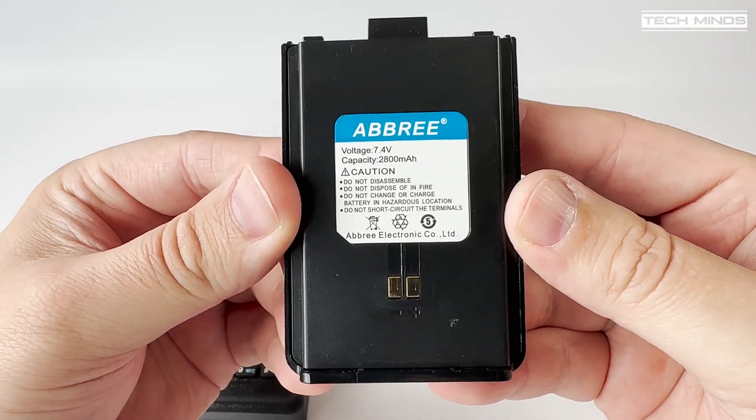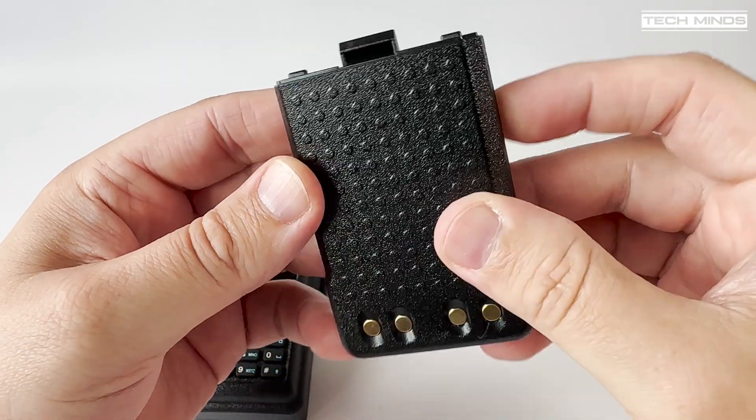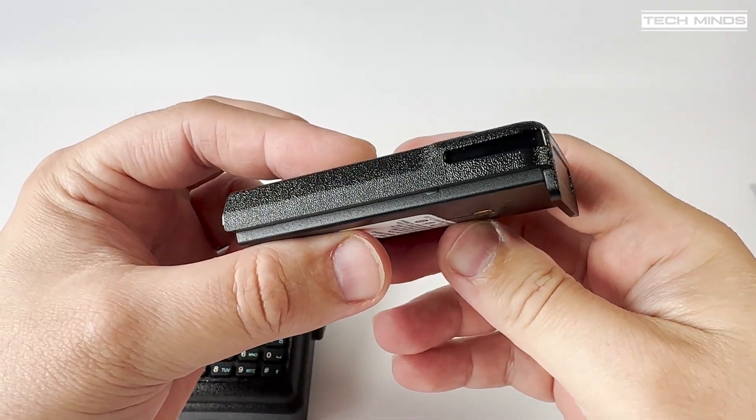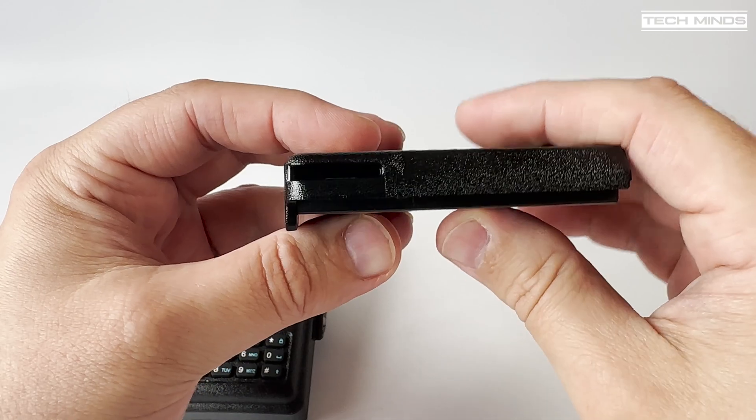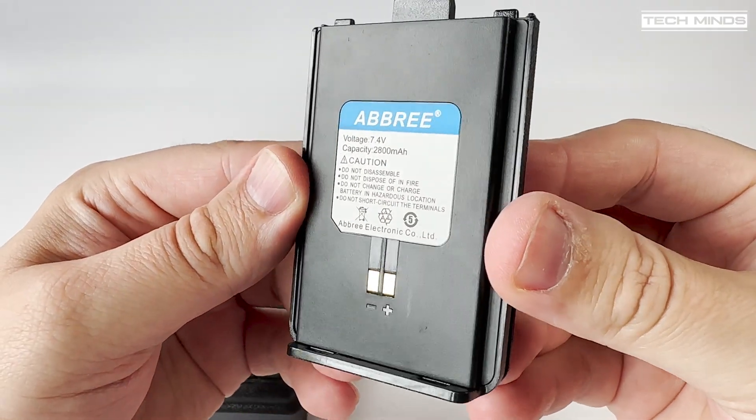The battery is stated at 2800 milliamp power capacity and it does feel quite chunky. Unfortunately there is no USB-C charging on this battery or the radio itself, so you do need to rely on the supplied desktop charger to charge the removable battery.